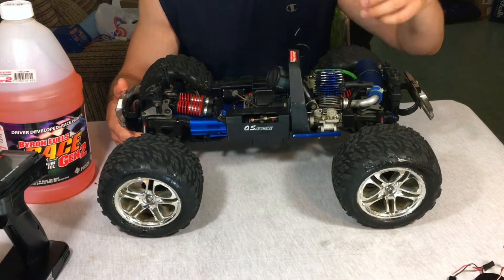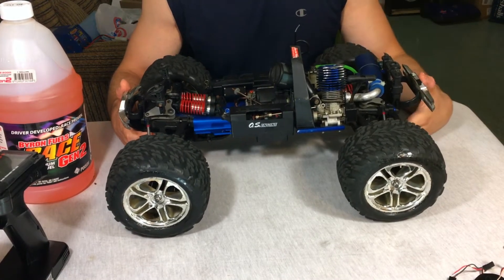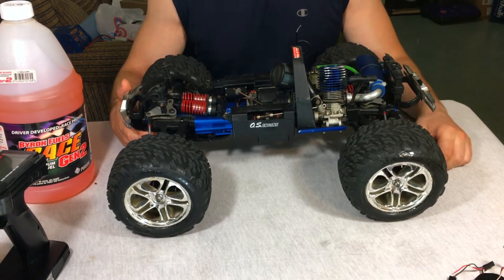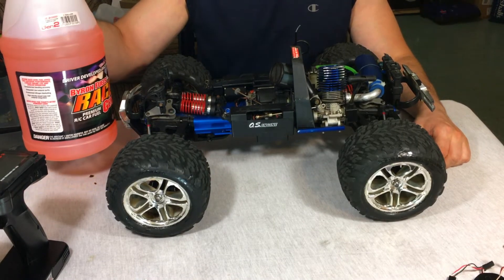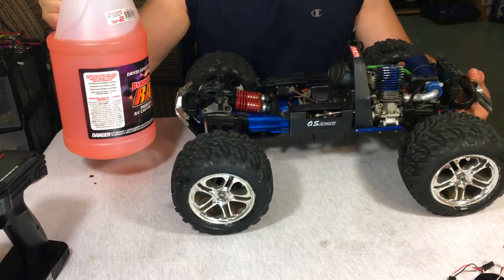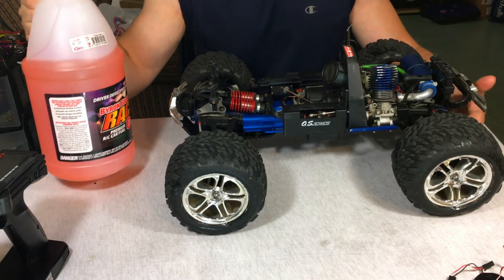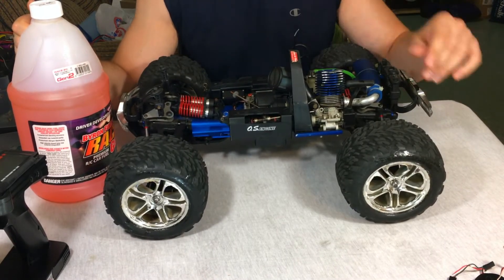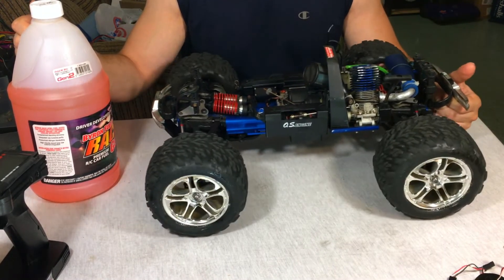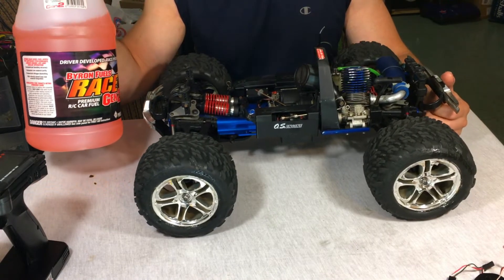It starts really well. I'm also happy about the fuel situation — I have a gallon of 20% nitro fuel right here. I remember paying $25 a gallon, which could last about a year if you run sparingly. The other day I paid $38 for this at the same hobby store, so prices have gone up a lot.